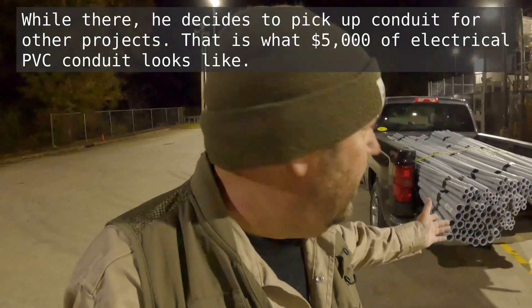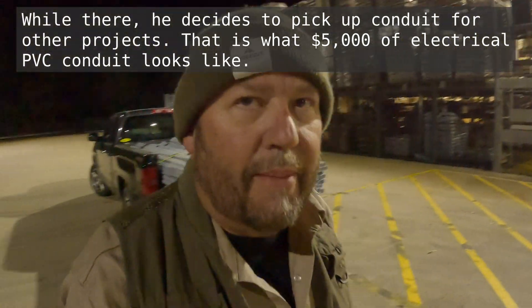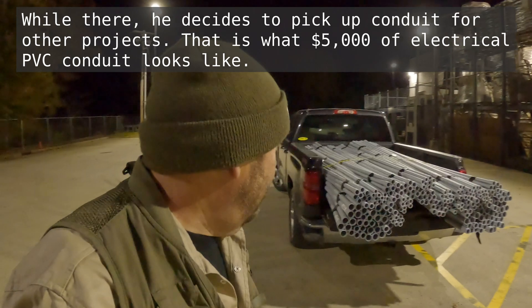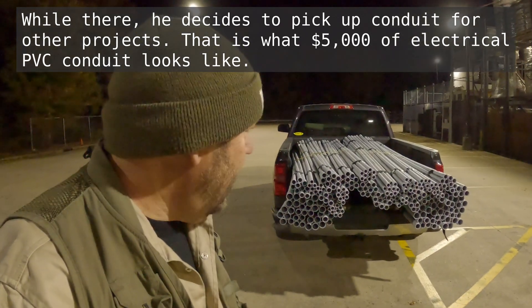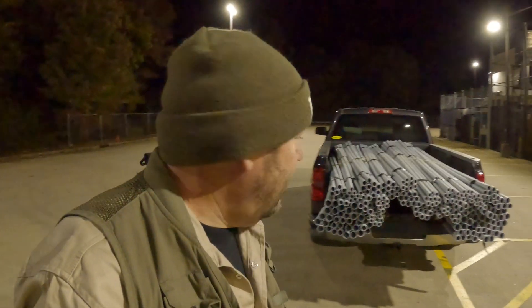We made good progress on trenching and putting in pipe. We couldn't find any one-and-a-half-inch or one-inch conduit, so I'm here at Lowe's picking some up just before closing. That should be enough conduit to finish the communication lines and other circuits. And we got approved — our primary trenching got approved and we're starting to bury it.